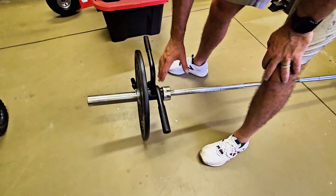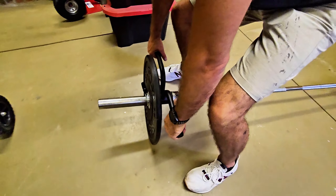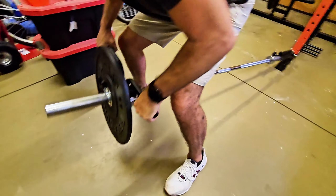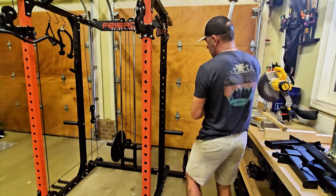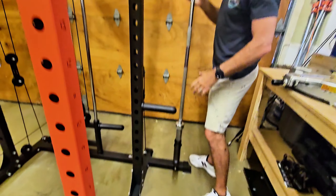With the landmine handle, it makes it really nice. You just slide it on the bar first, put your weights on it, and get a nice straight back grip. Another great thing about this system is getting your bar out of the way — it has a bar holder right here, and once you're done, you just slide it in.